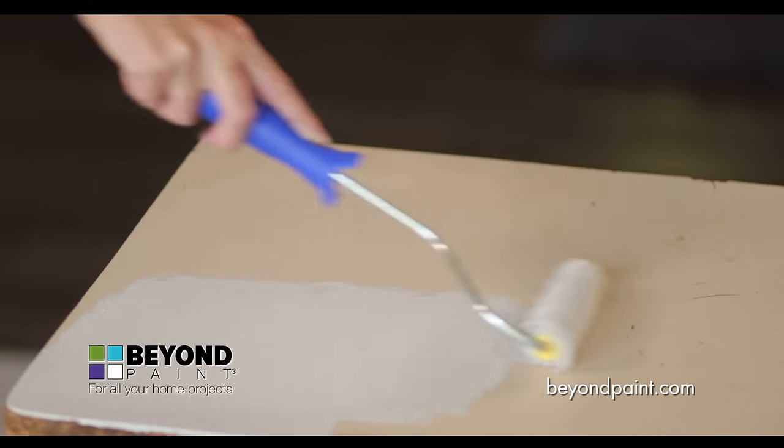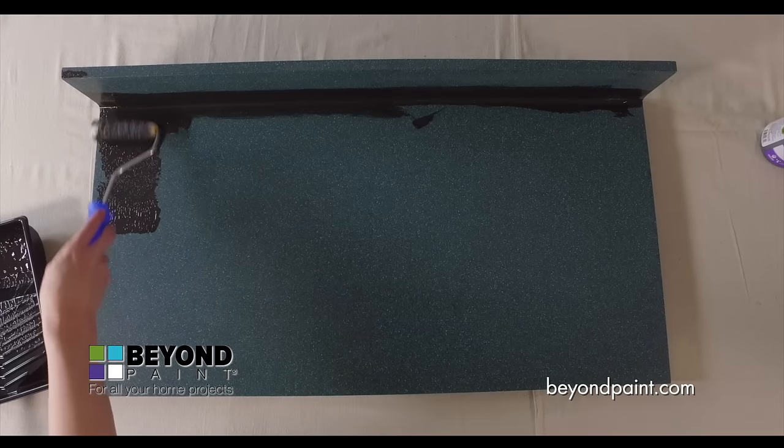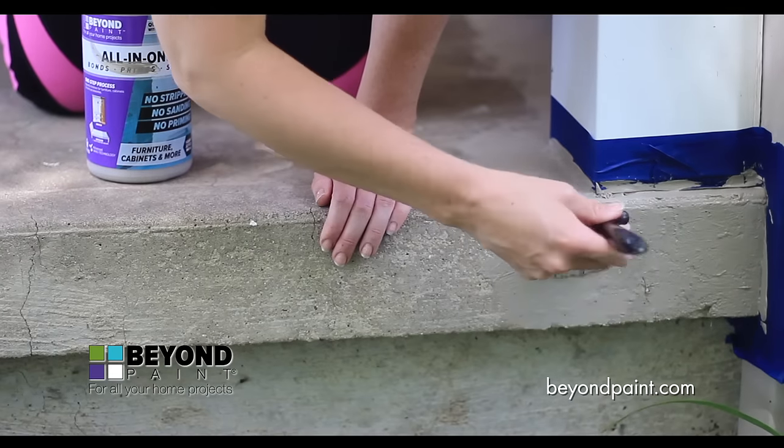One of the many great benefits of Beyond Paint is that it can adhere to virtually any surface — from metal, formica, wood, previously painted surfaces, laminate, plastic, linoleum, masonry, tile, and even glass.